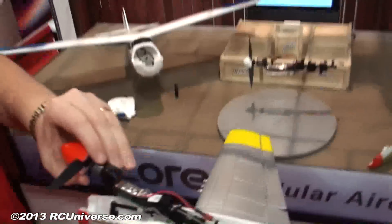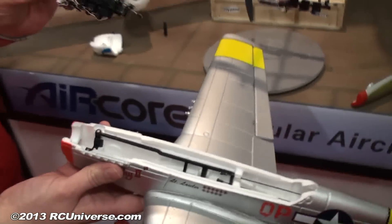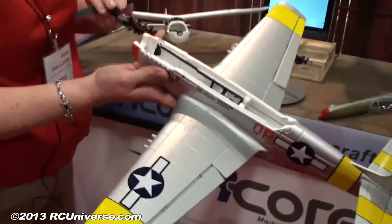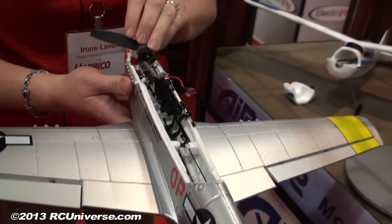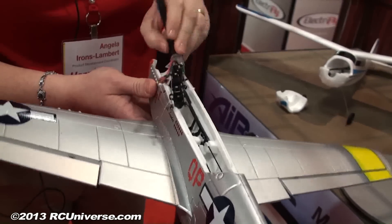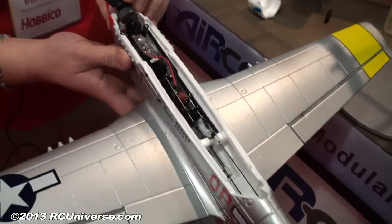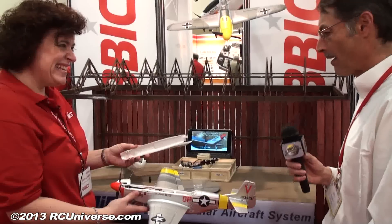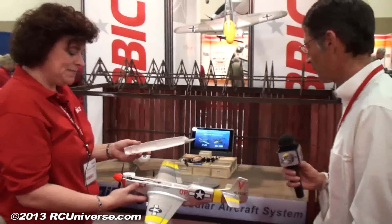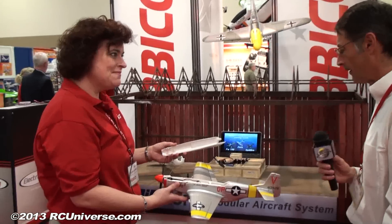The power core just slides in and out. Everything automatically aligns because there's magnets. All you have to do is slip it back in and it'll all click into place and completely line up. You throw the canopy back on and you're ready to fly. So a module that we can just pull out of a trainer and stick into a warbird, and everything is right there in it.